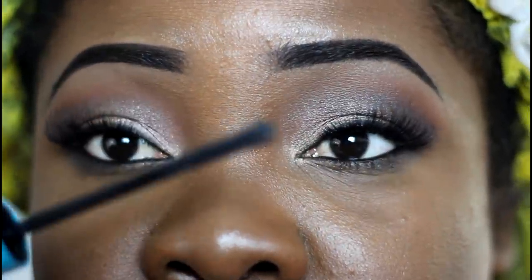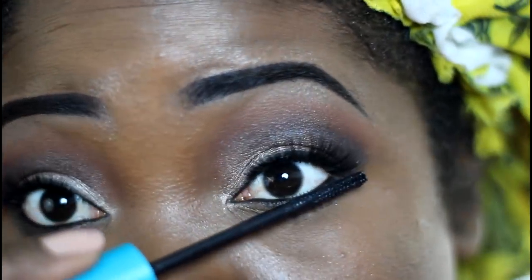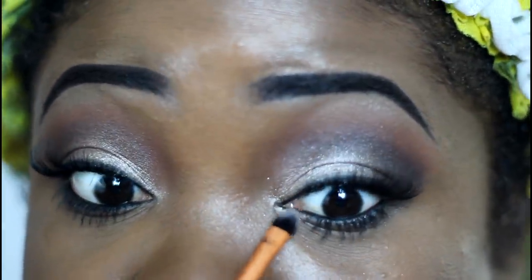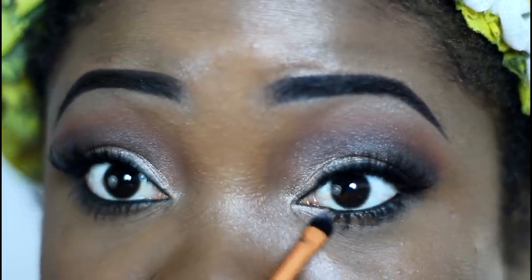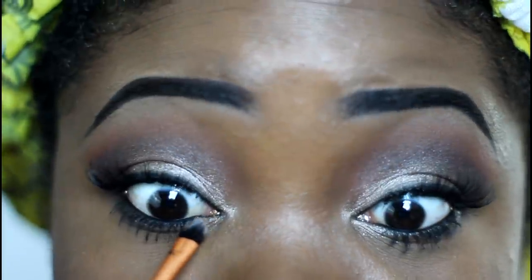I'm also going to take a little more mascara and add it to the lower lash line. For the inner corner of the eye, we're going to go right back into that Sidecar sparkly color we used on the lid, and apply a little bit in the corner of the bottom lash line — same on the other side.